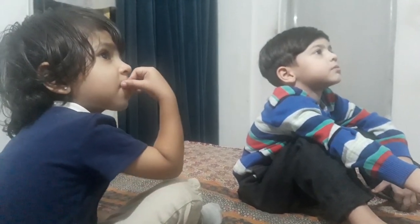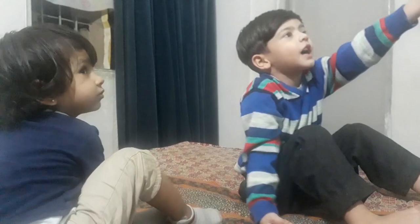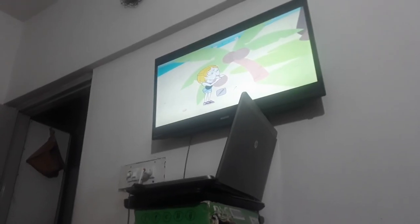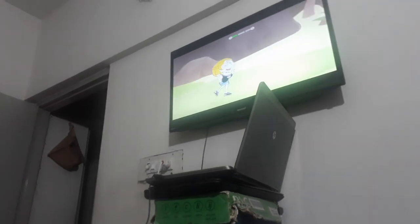Bye-bye. What are you eating? Let's talk. And look which game is on the TV. Look at the game — it's Save the Girl. He gave everything in Save the Girl. What he needs.